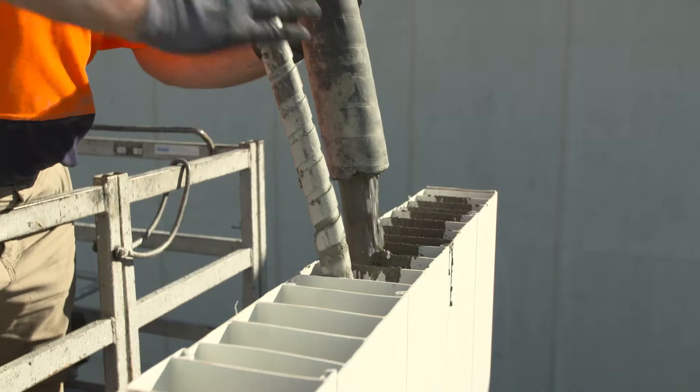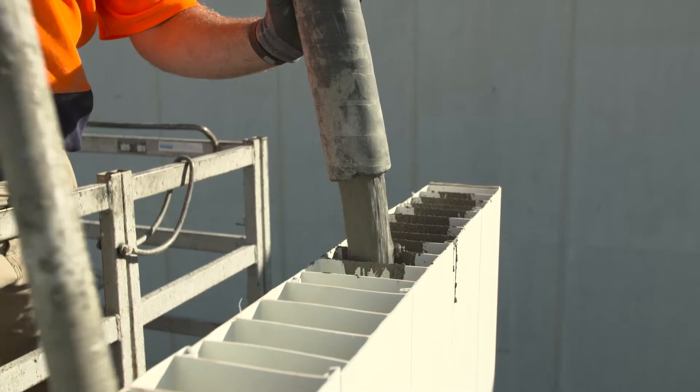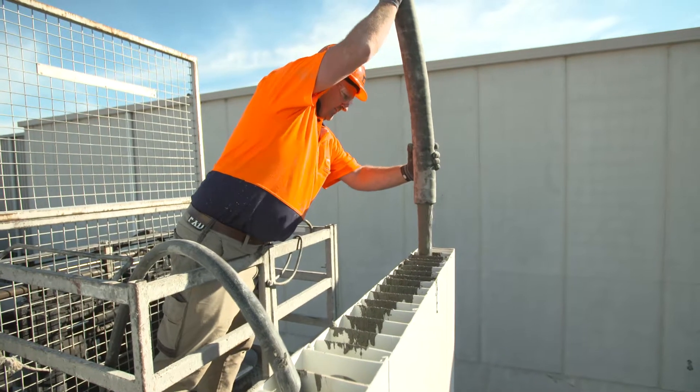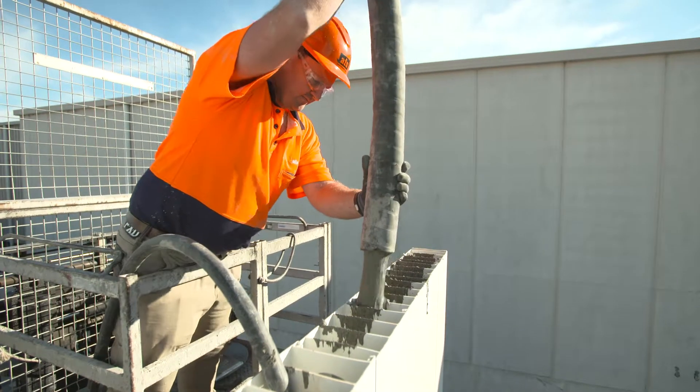Hold the hose directly over the panels, moving back and forth over the webs and onto the horizontal reinforcement bars to slow down the concrete flow rate until the maximum pour height of 1500 millimetres is reached.